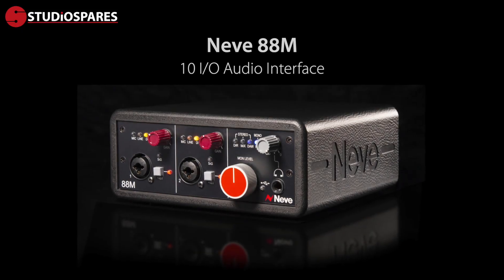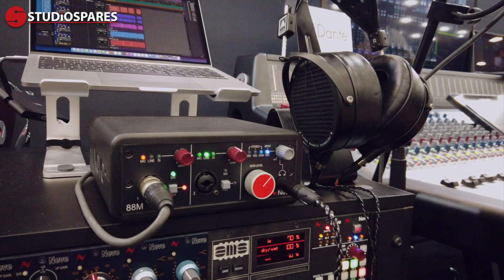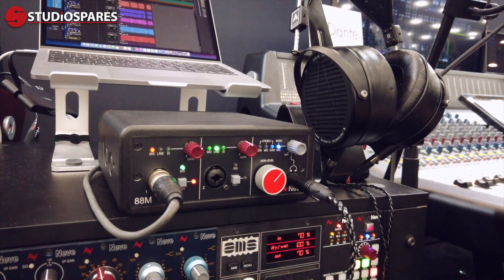At the booth, we've got three of our fantastic consoles that have been drawing in people from all over the place, but the most important thing we're going to talk about is the 88M. This is the new product that we launched on Friday, and this is Neve's first audio interface with two channels of 88M console mic preamp.